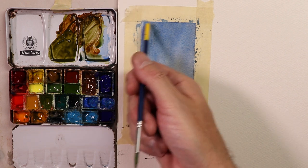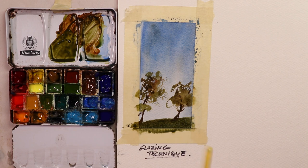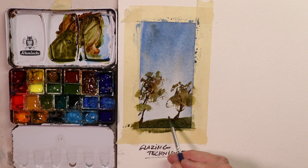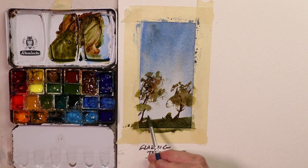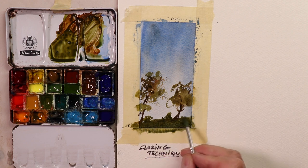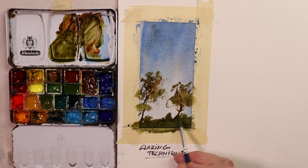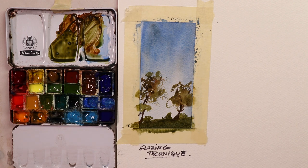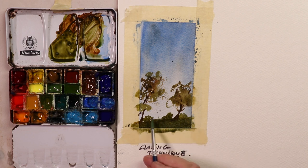Your first wash is a light wash over the whole paper. Let it dry 100%, whether naturally for an hour or two or with a blow dryer. Then go over with whatever subject matter you like — I made a couple trees, a couple bushes. You can do anything you like over the top of your first glazing. You can also change the colors — make it a sunset gold or reddish color, then add trees, a park, buildings, or figures. It's your happy painting world — you do what you like.